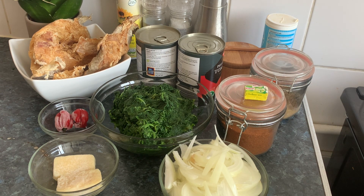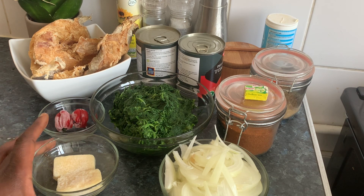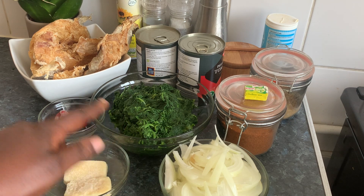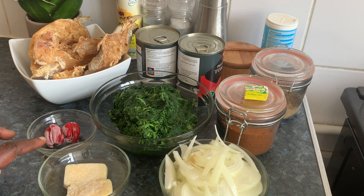Today we are going to make goma — simple, but it's really nice. I have garlic and ginger frozen here, onions, spinach, habanero pepper or scotch bonnet pepper.